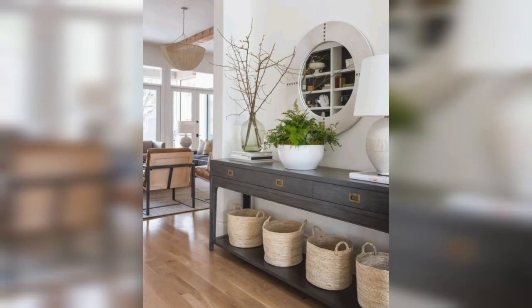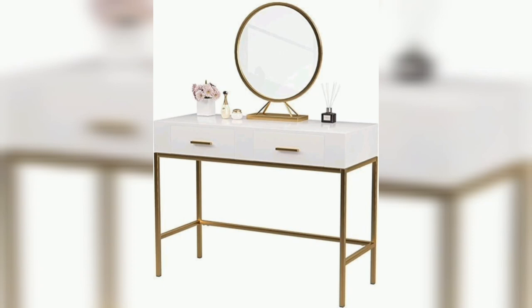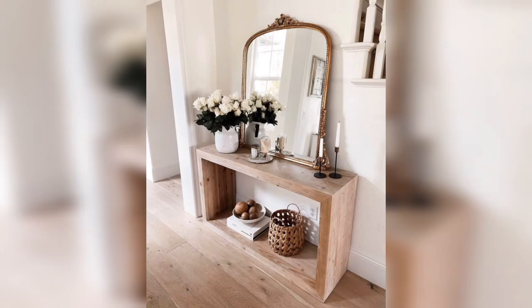First up we have a statement art piece. A large painting, sculpture or framed photograph can create a focal point above the console table. Choose a piece that reflects your personality and compliments the style of your home.